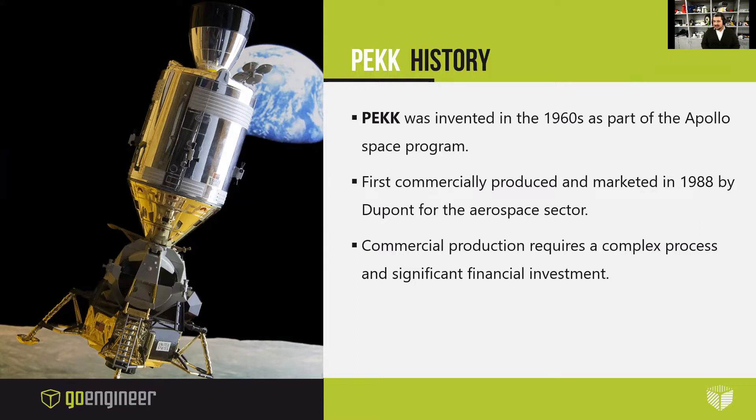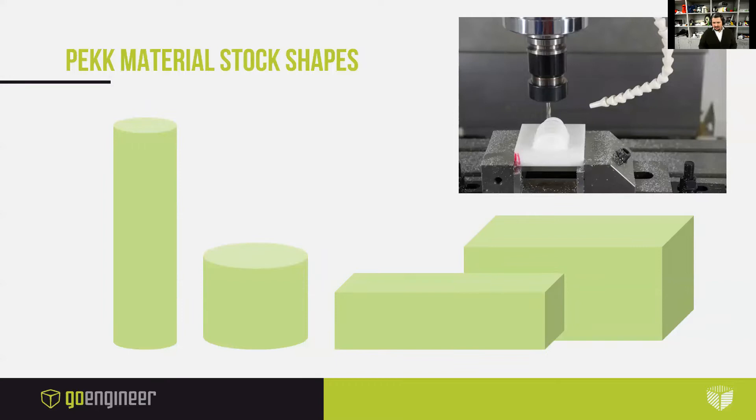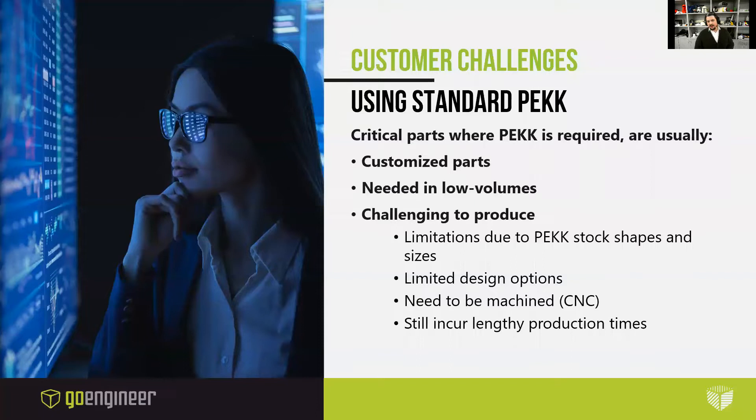PEKK was invented in the 1960s as part of the Apollo Space Program. It was first commercially produced and marketed in 1988 by DuPont for the aerospace sector. Commercial production requires a complex process and significant financial investment. Today, PEKK parts are primarily fabricated from prefabricated PEKK stock, which comes in blocks or cylinders, and must be machined. While this solves some of the manufacturer's problems of light weighting and chemical resistance, creating the actual part is still really cumbersome and costly. Critical parts where PEKK is required are usually highly customized, needed in low volumes, and challenging to produce. Machining limits design options and incurs lengthy production times.